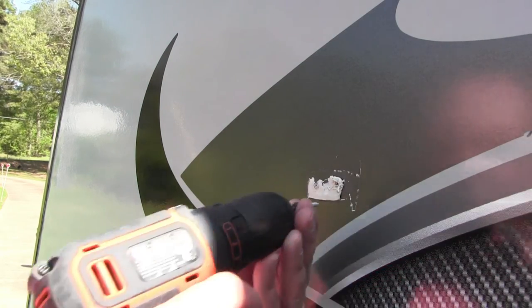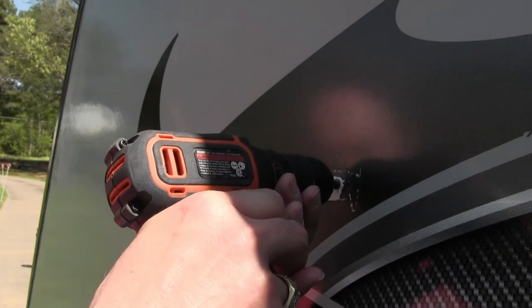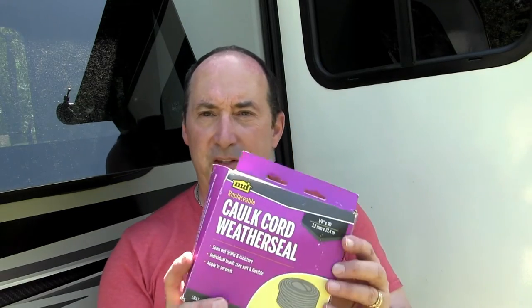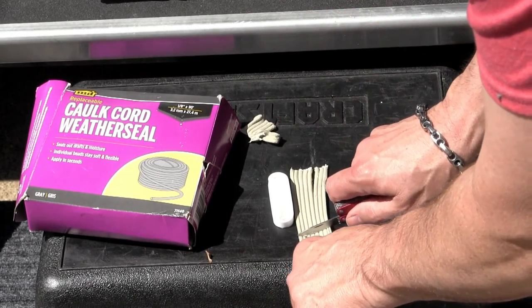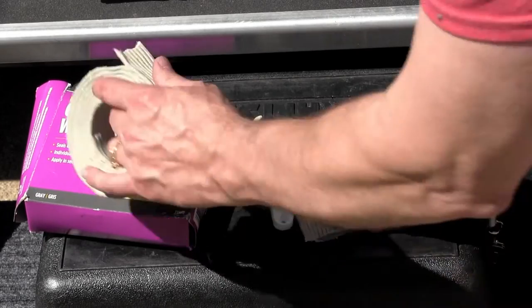I'm gonna put this black screw that came out of the first latch back in here and barely put it in so I have some kind of sealant around it. I'm gonna seal the magnetic holder with this caulk cord weather seal — just cut me a little piece off to get behind it, put my screws in, and push the putty down behind it. Cut off another piece right there, and I'll trim it up when I put it in.